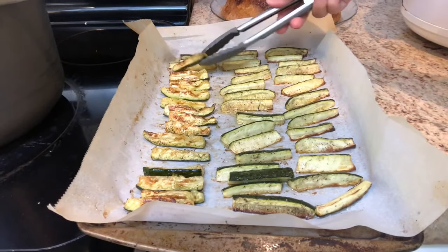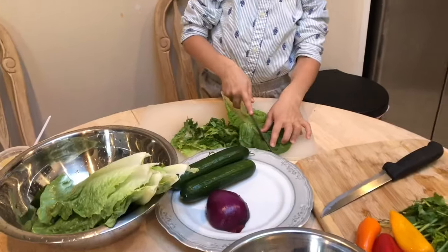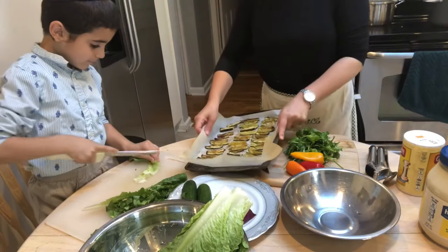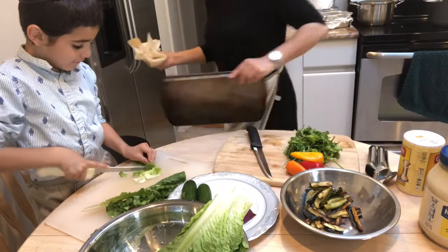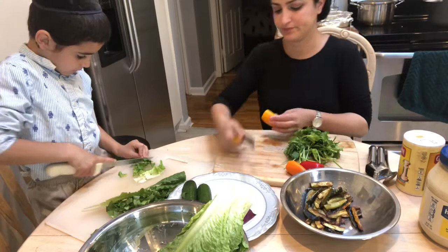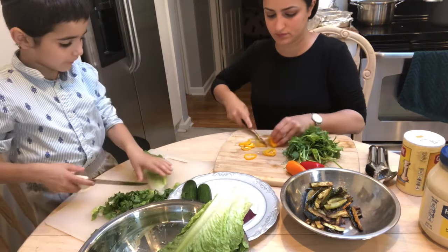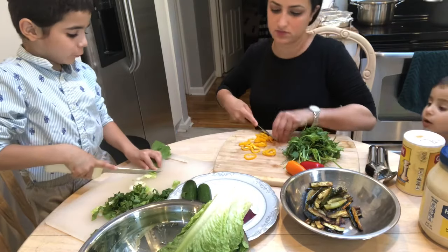Now the zucchinis have browned on one side perfectly, so I'm just going to be flipping them over to brown on the other side. While that's going on, my son and I are going to be doing some salad preps — he's cutting up some lettuce. This is such a good way to bond with your kids. He just wanted to help out, so I gave him a cutting board, a knife, and some lettuce to cut up for the Caesar salad. We just schmoozed and had a good time, so I do highly recommend getting your kids involved.